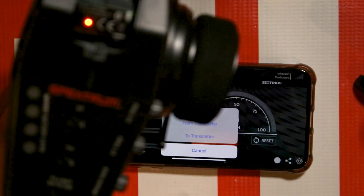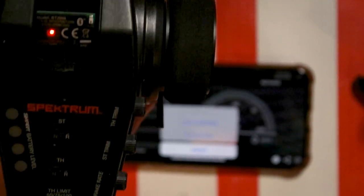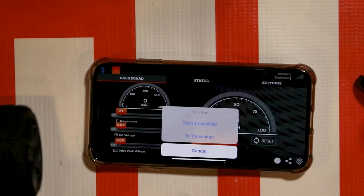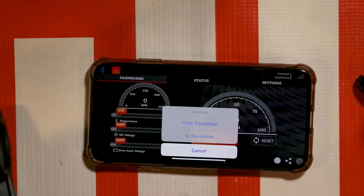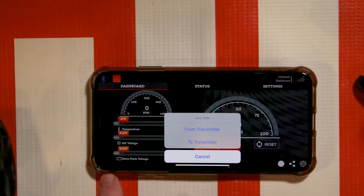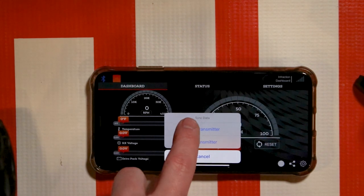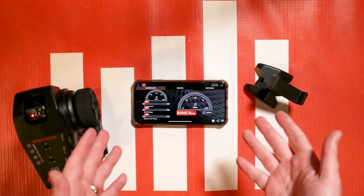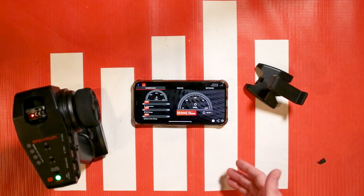You'll notice the light is now solid on the BT2000 plugged into your DX3 transmitter. It's going to ask this every time you connect to the transmitter — if it sees that the settings are different from what's on your transmitter compared to what's in the app, it's going to ask you. My go-to is just 'from transmitter' so you're not changing any settings on accident. It'll take all the settings from the transmitter and recognize them. That's how we connect it to an iOS device.